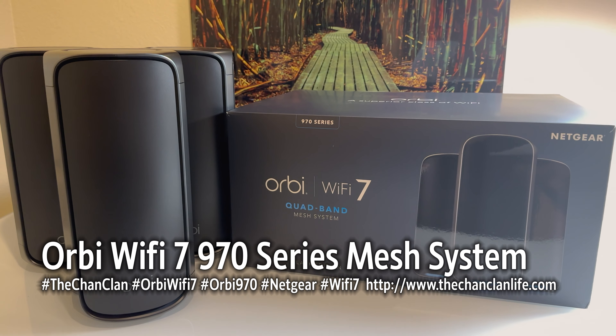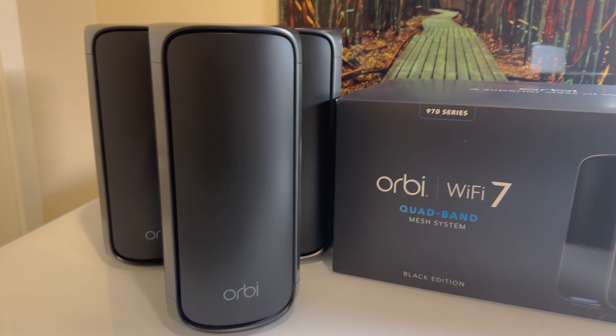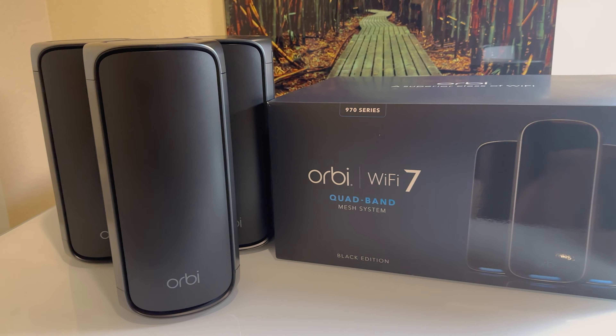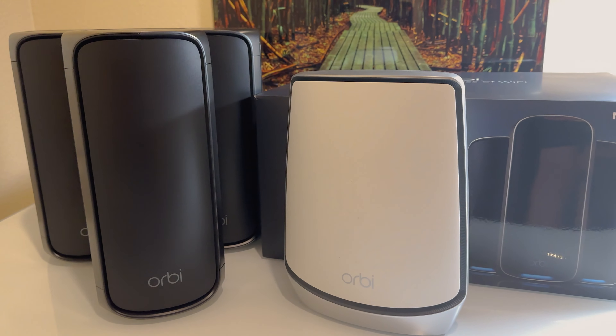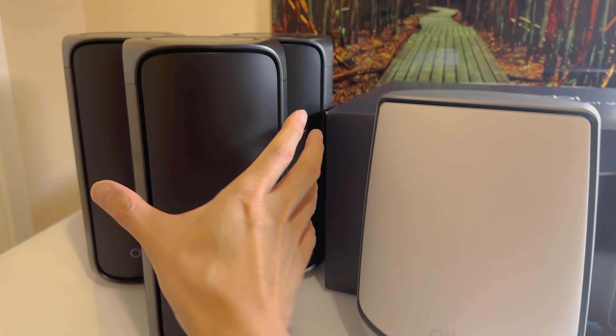Wi-Fi 7 compared to Wi-Fi 6 and 6E is not just an incremental upgrade — this is a generational upgrade because of increased bandwidth. We just unboxed this, brand new straight from Netgear. A nice new black color to match our decor a little bit better than the Apple-esque white.